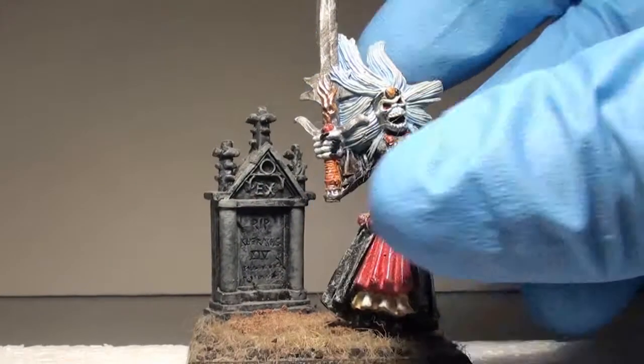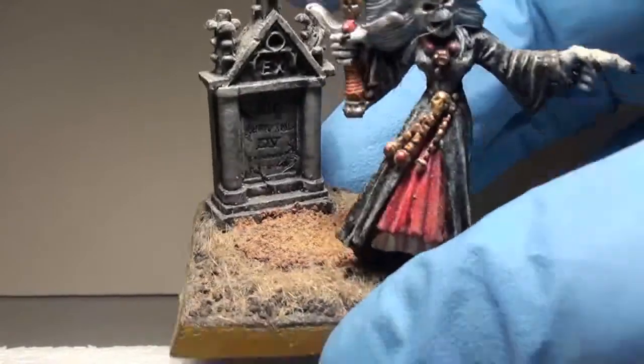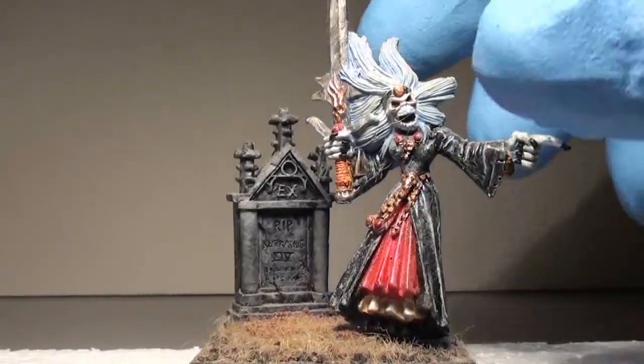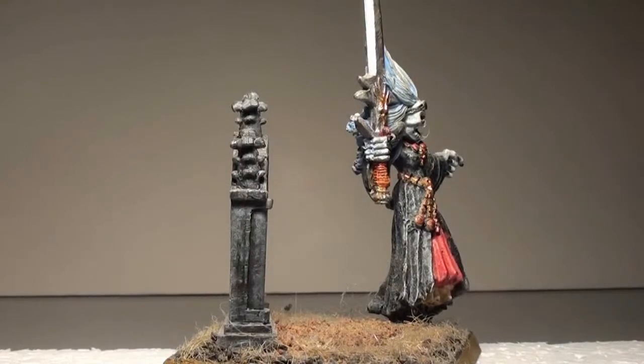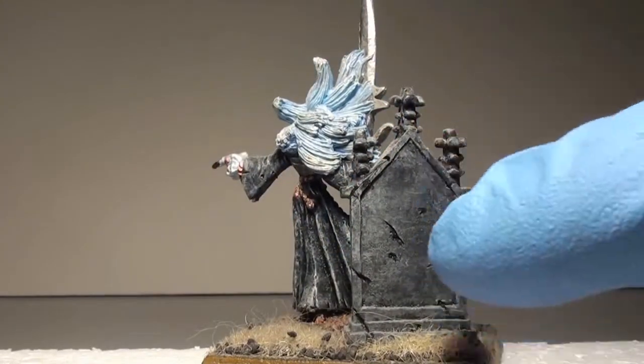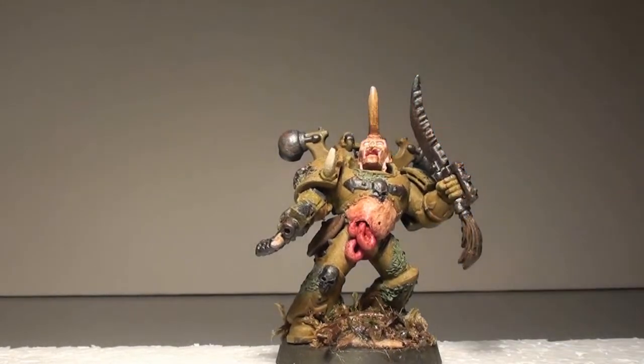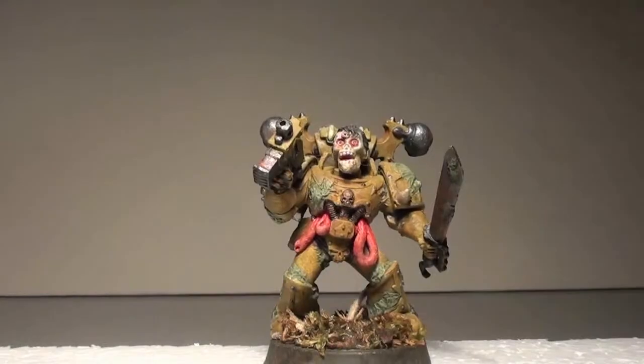Then shortly after that, I made my first little mini diorama, which is a really basic base. Put a tombstone on there and did some highlighting and shading on the tombstone. And then I got to where I am now. This is the more recent things I painted — some of my Nurgle Plague Marines. Most of these I have shown in other videos, so I'm just going through quickly.